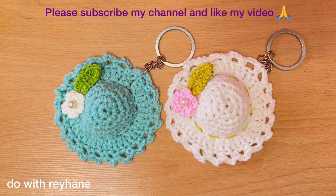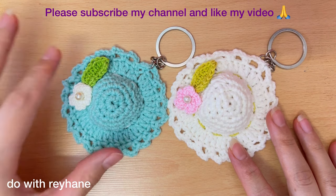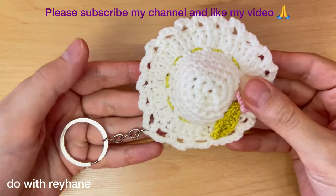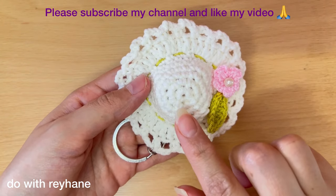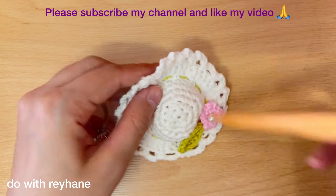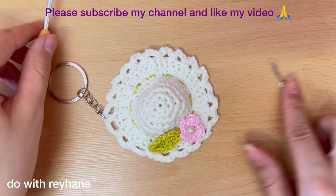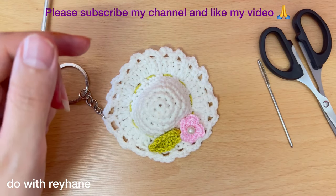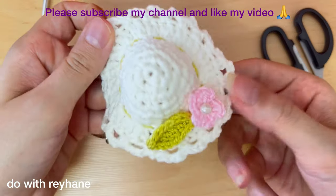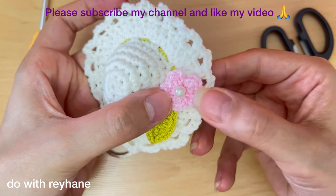Hi guys, welcome to my channel. I'm Reyhane and today I want to show you how to crochet this beautiful hat. For this tutorial we need yarn — it's better to use thin yarn like cotton yarn — and a hook, size 3.0 millimeter, a needle, a scissor, and a k-chain. For the flower and leaf I use a silk yarn, smaller size.